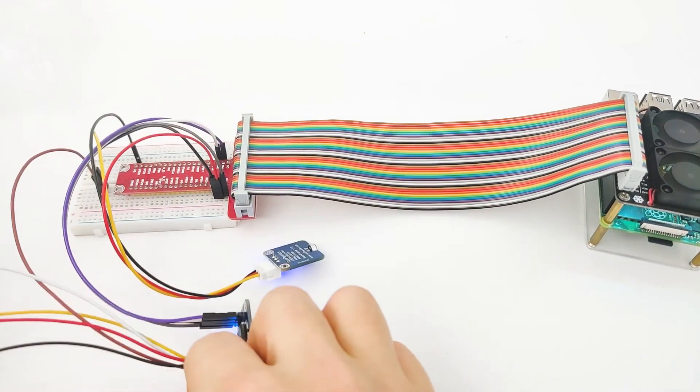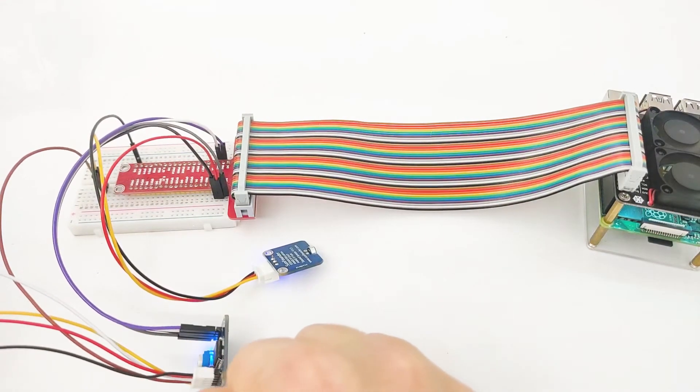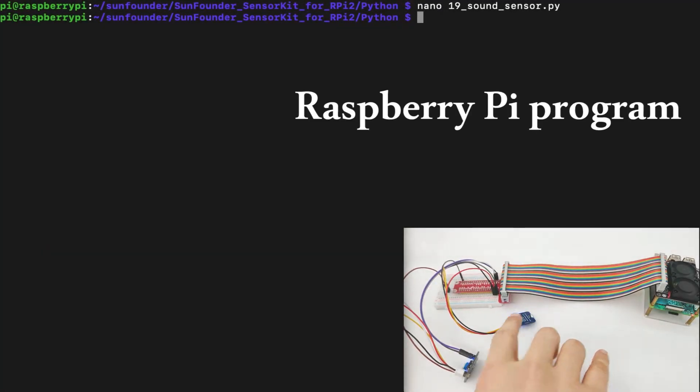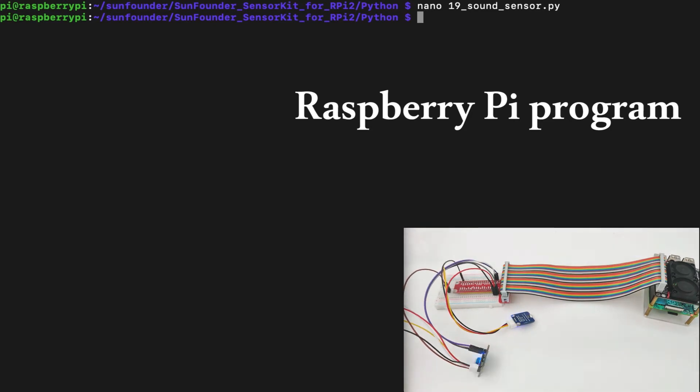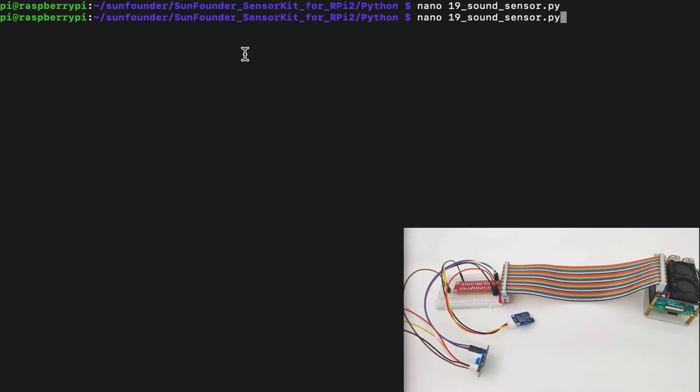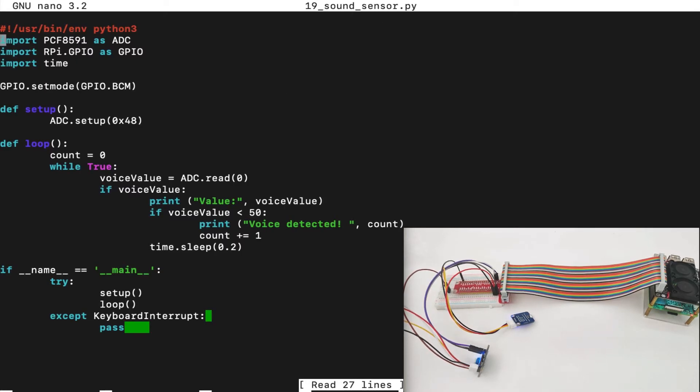When we understand how everything works together, it's time to go into our console and write the code. We run the nano command in order to find the file, which is 19_sound_sensor.py in the sound sensor kit for Raspberry Pi and Python folder. Looking at the code, we can see that PCF8591 is imported as ADC. Then we import RPi.GPIO as GPIO. In the set mode, we set the mode to GPIO BCM, and then we set up the ADC to address 48, which is the default address of the PCF module.